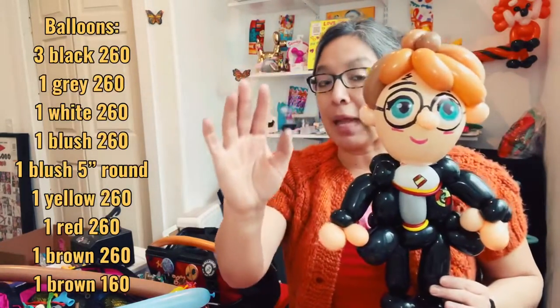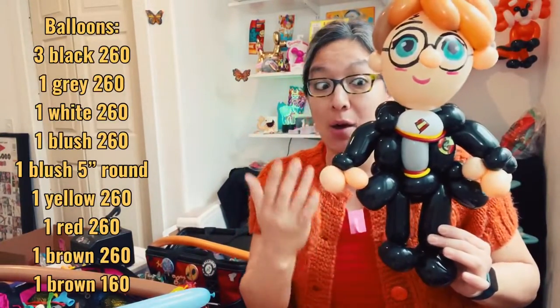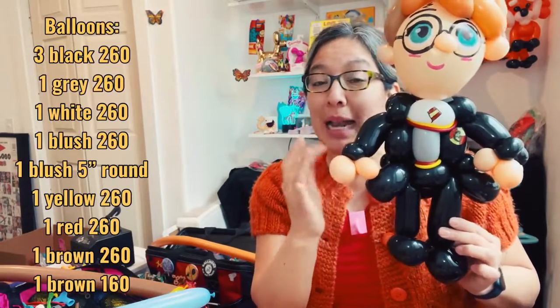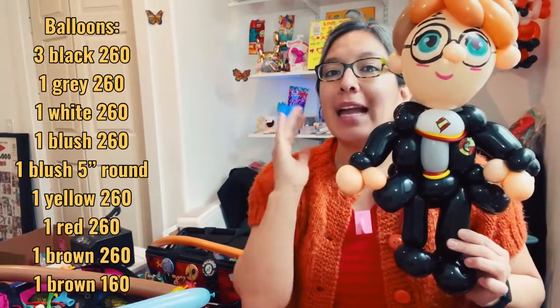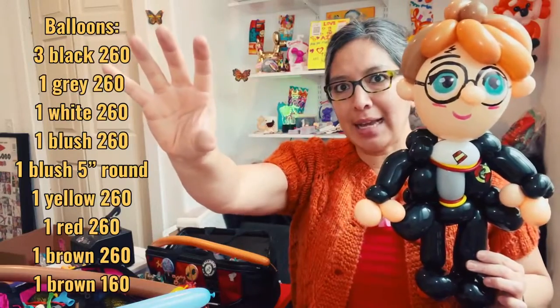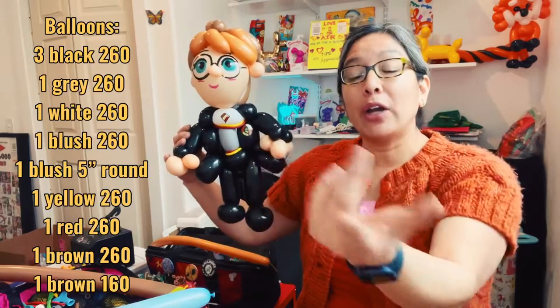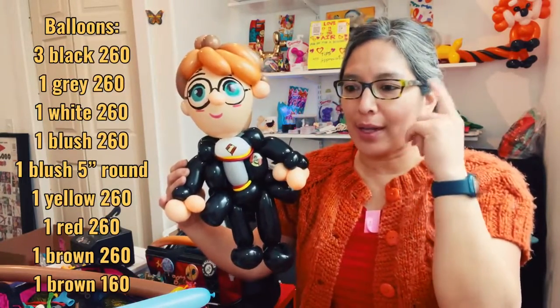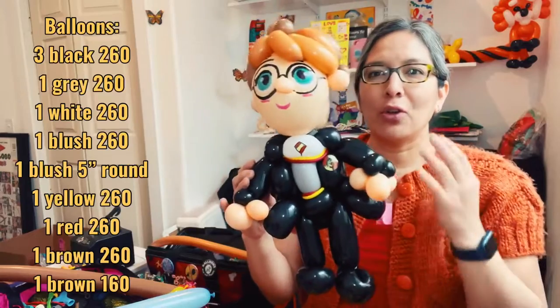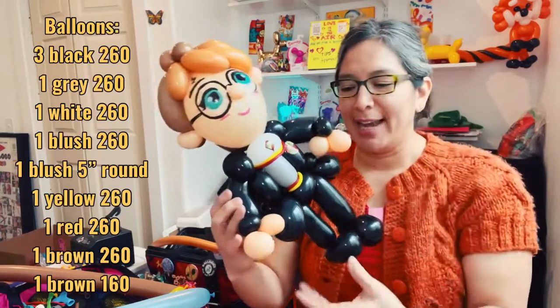That's the moment where you create your own way to make a design, and that's when you'll enjoy balloon twisting the most. You can always share with me on Instagram whatever you make from this channel — that makes me so happy! Now, thinking about this tutorial: because it's all black and using three black balloons could be confusing, I'm going to make it in different colors so you can see and understand without getting confused.